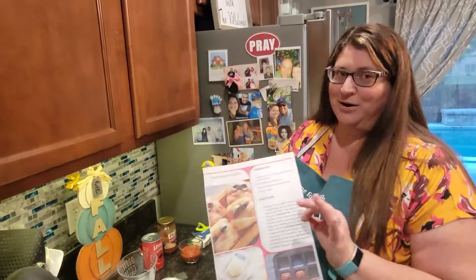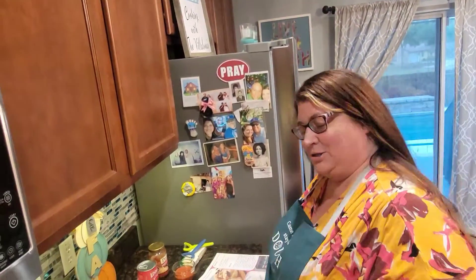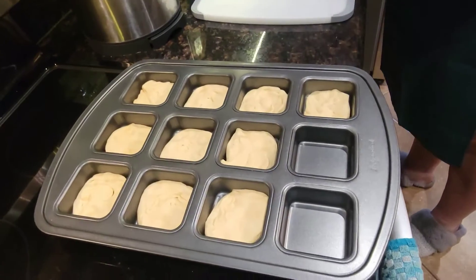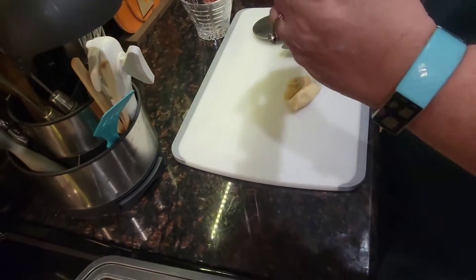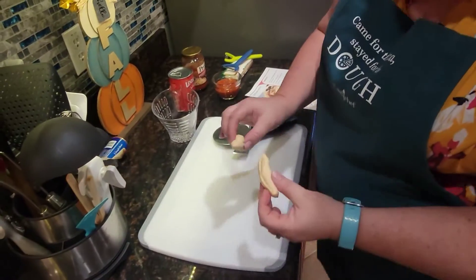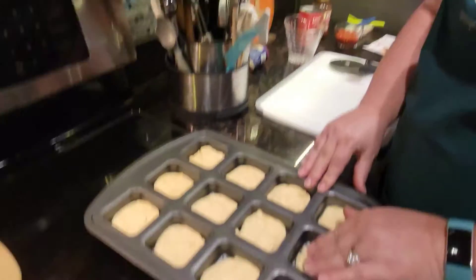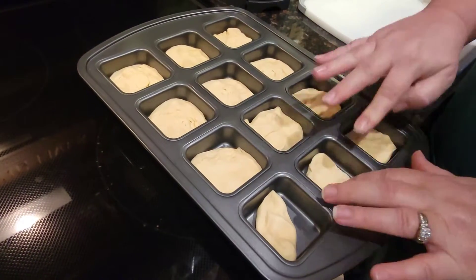You know how much I love our brownie pans. One wasn't enough — I had to buy us two. So I've already done 10 of the 12. I just got a crescent dough sheet, didn't unroll it. Just cut these in even portions and then smush it down in there.